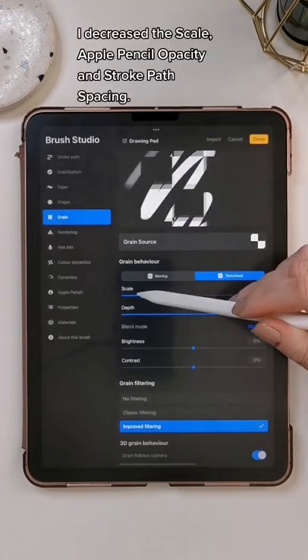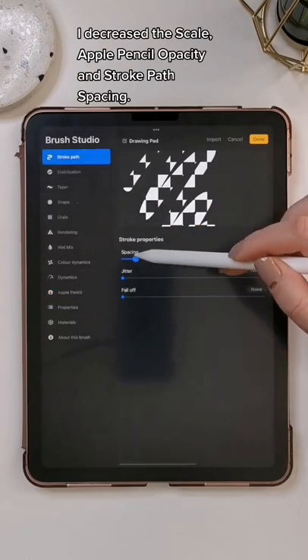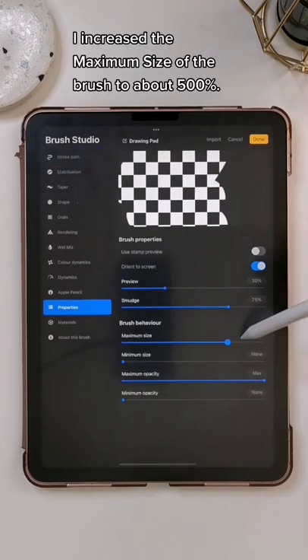I set the grain behaviour to texturised, decreased the scale, opacity, and spacing, and then I increased the max size of the brush. And I pressed done!